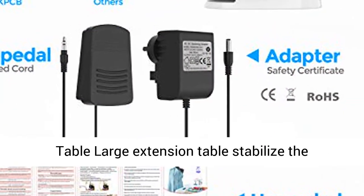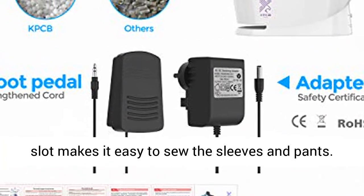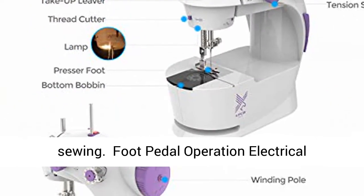Large extension table stabilizes the machine and makes the sewing smooth enough. The cuff slot makes it easy to sew the sleeves and pants, and more details are designed for convenient sewing.